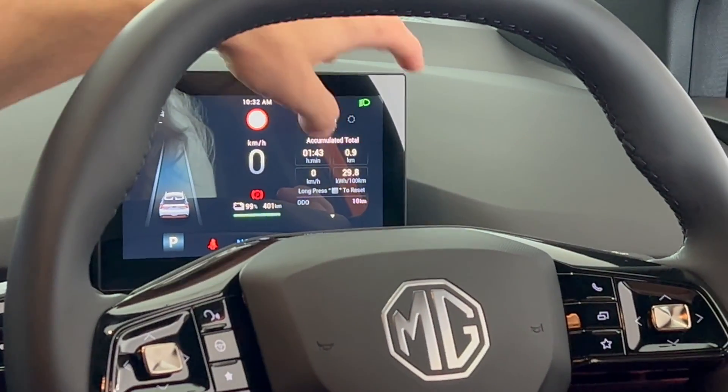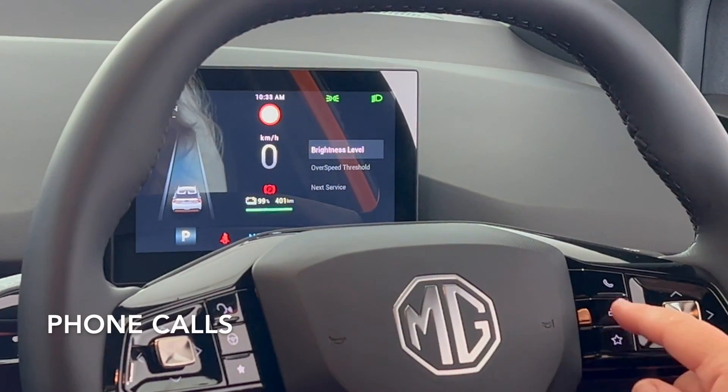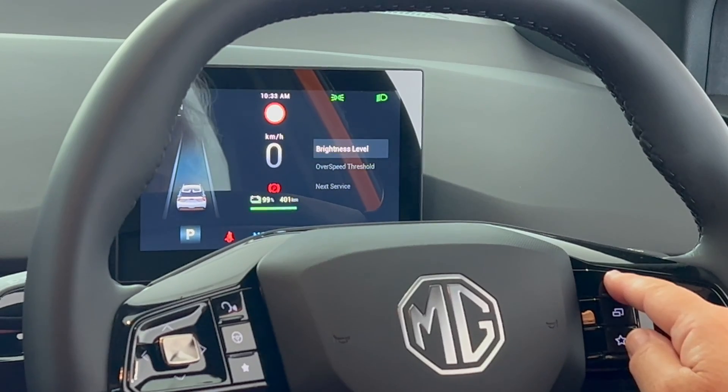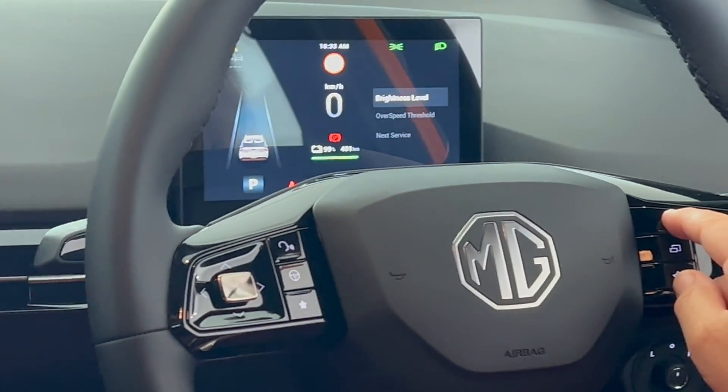So then you can see the total odometer is 10 kilometers. That button gets back out of that. And the phone button will answer your phone calls and also hang up phone calls.